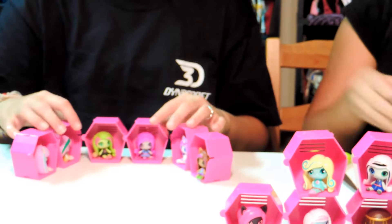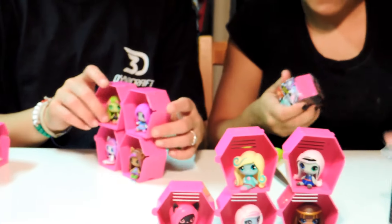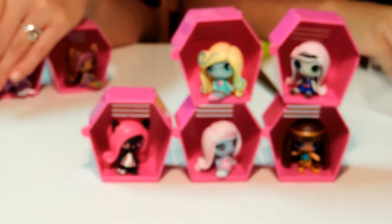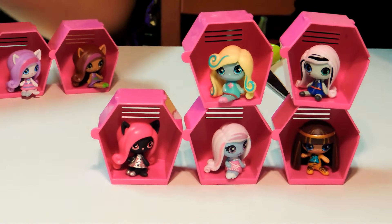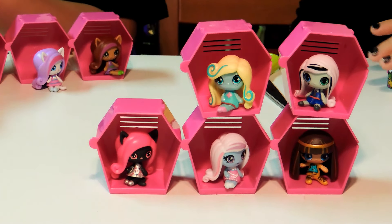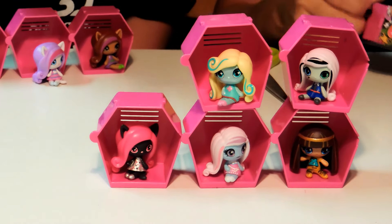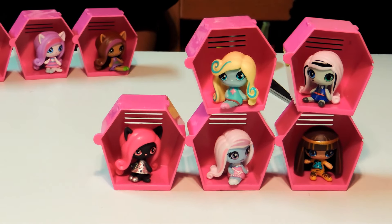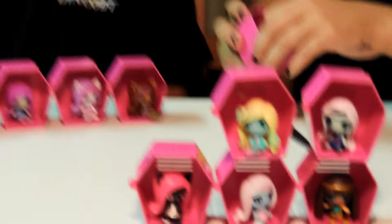These are not fun to open. After we finish, we're gonna figure out how to actually assemble all this together, which will be fun. And I got Draculaura!